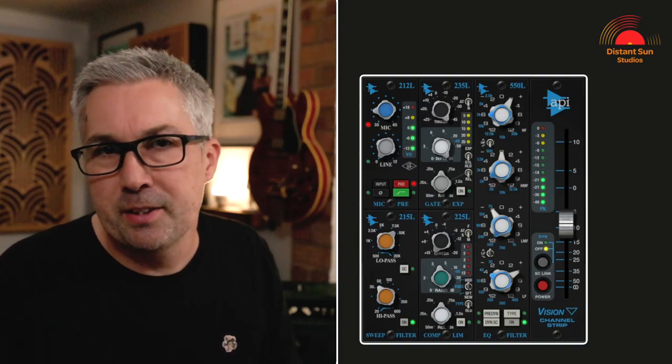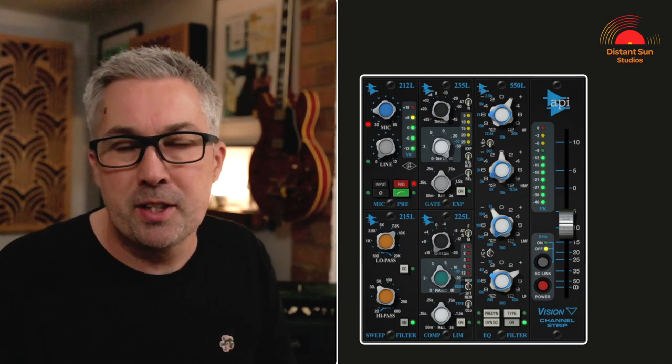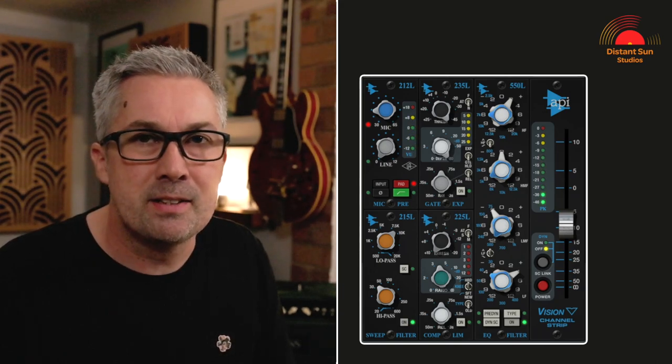Now the three microphones are working together. I've added the API Vision Channel Strip and the Pultec EQP-1A to the drum bus, allowing me to really shape the sound as needed. The API Channel Strip is doing a great job gluing together the three mics and also getting the overall sound of the kick where I would like it.